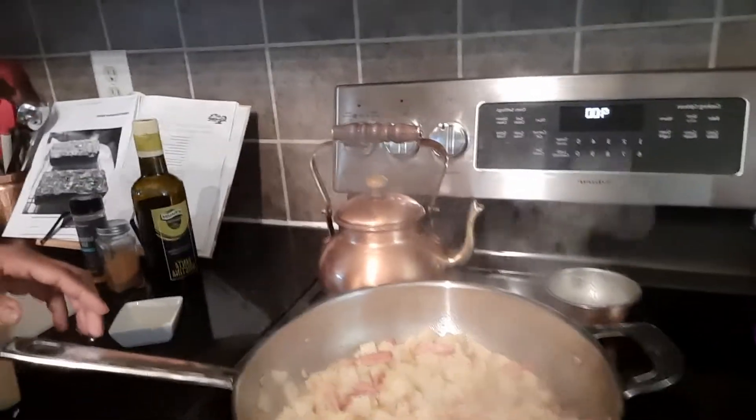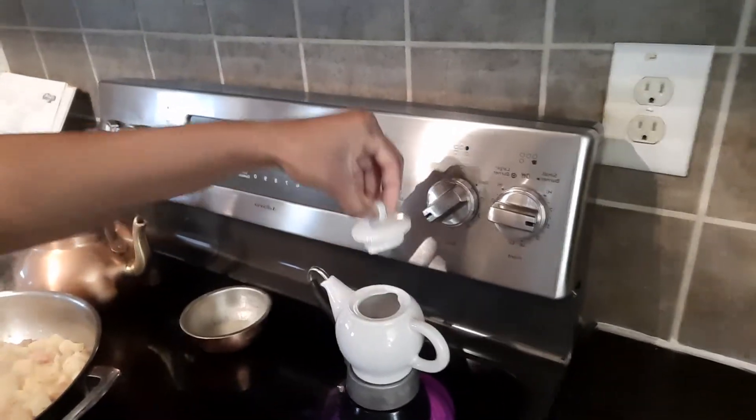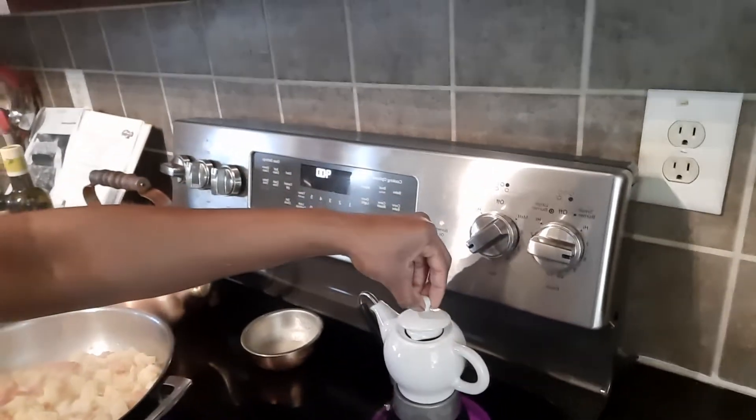We're almost done here — I just want you to see what the potatoes are looking like; they're almost ready. The coffee is percolating, so thank you for coming along with me as I did breakfast this morning!